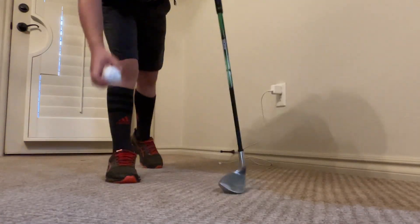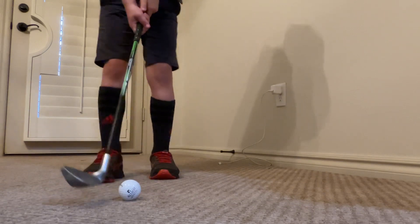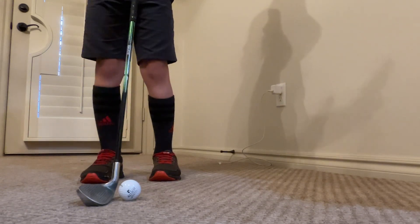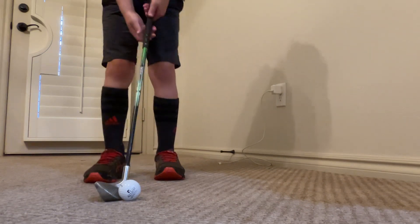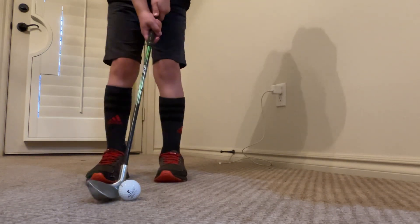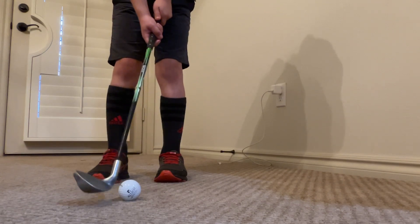Okay, so today we're going to have a little lesson. I'm going to teach you guys how to hit high up in the air. One reason how to hit high up in the air — so this is the first reason.